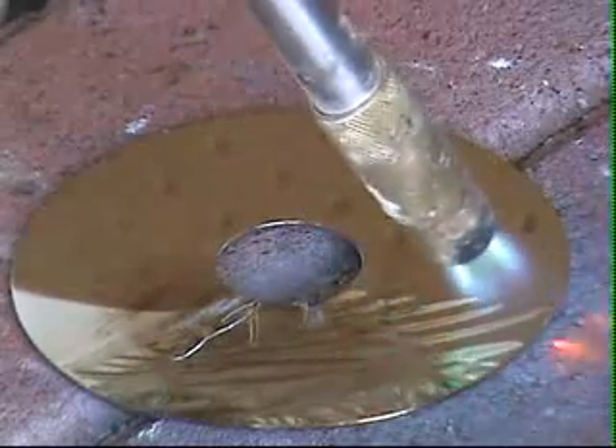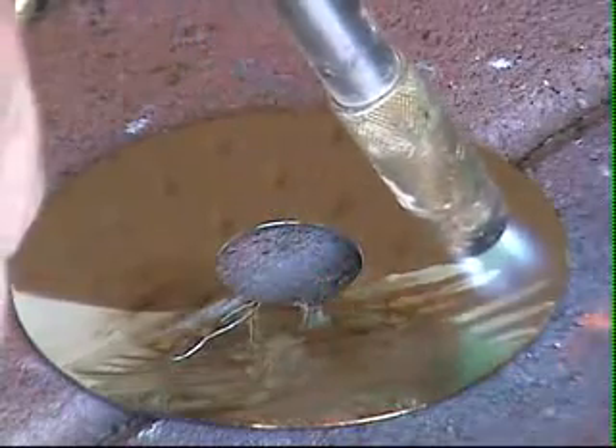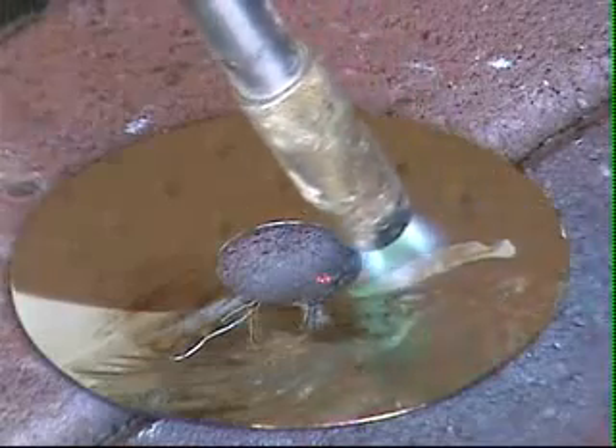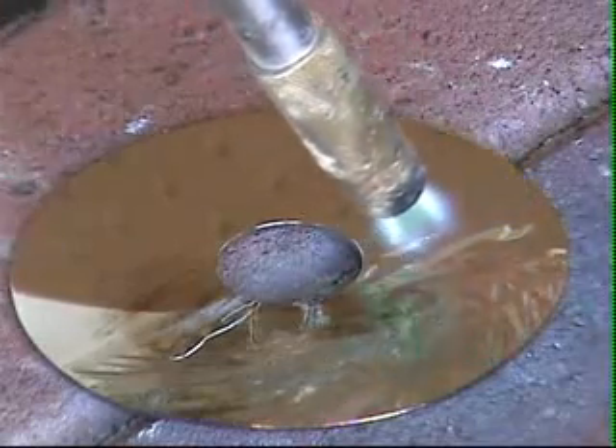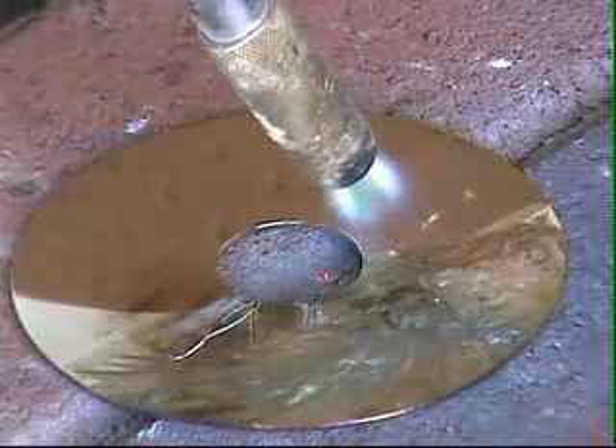I recommend MAPP gas over your standard propane just because it burns a little hotter and gets the job done faster. Obviously, if you have access to, say, an oxyacetylene torch, that'll work well too.